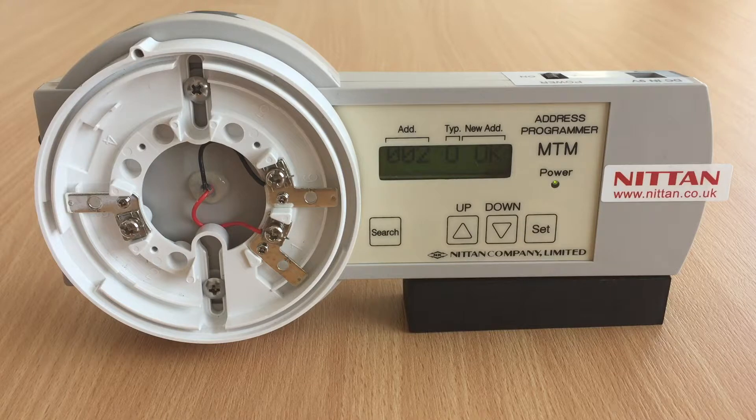If the display shows battery low, then it's time for some new ones. Please refer to the manual for further information. Thanks for watching, and to see other helpful videos please go to the NITAN YouTube channel.